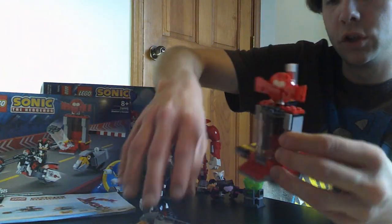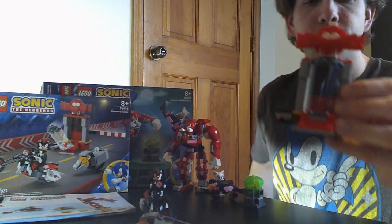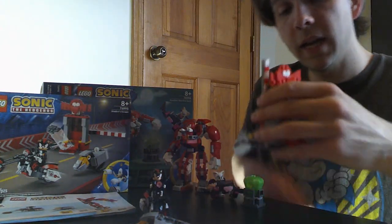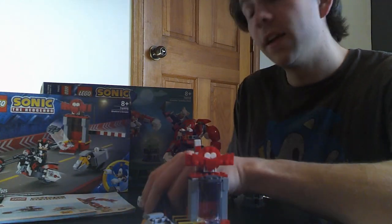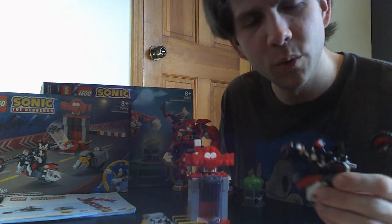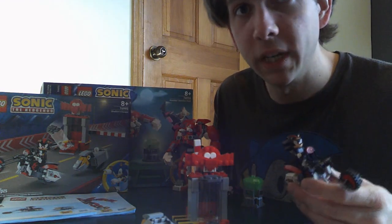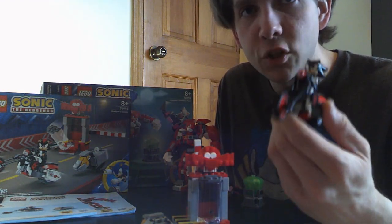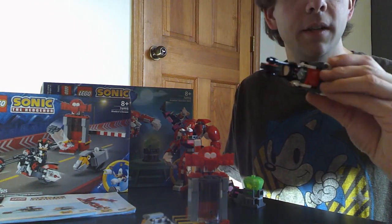If you pop off the front plate, there's a graphic inside that's kind of hard to see — it's in black and red, like virtual boy vision. It looks like something from the Shadow the Hedgehog game, so it fits. Then of course the best part: Shadow on an awesome motorcycle, which is what you saw in the game most of the time. This set really does appeal to an older generation — specifically people from the early 2000s who grew up playing that game.